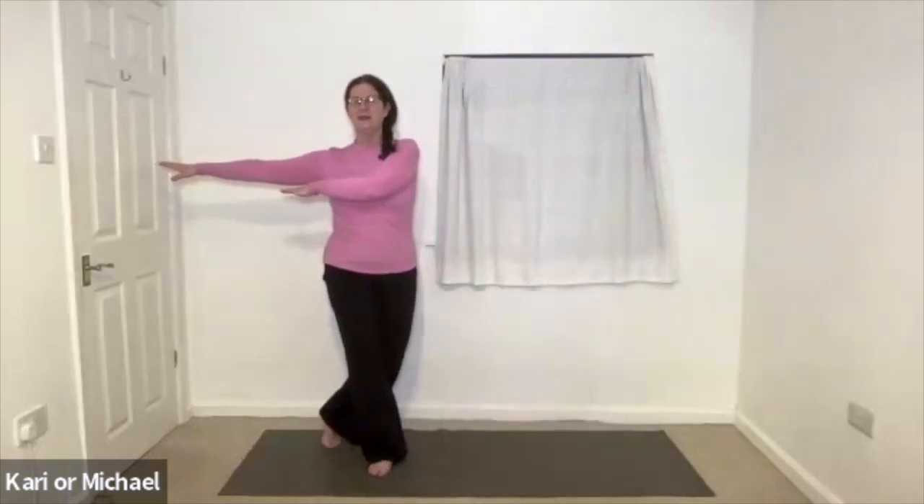Take a wider stance and swing those arms in a circle. As they come out to the side, step the foot behind. In breath as you circle round, out breath as you step behind. In breath as you circle round, out breath. In breath. Out breath.